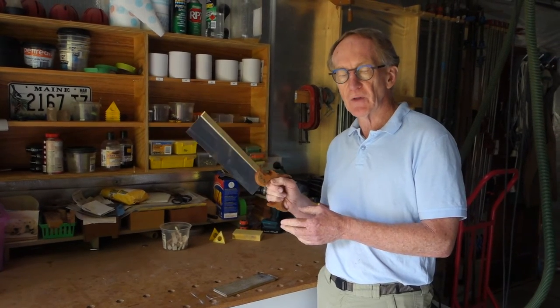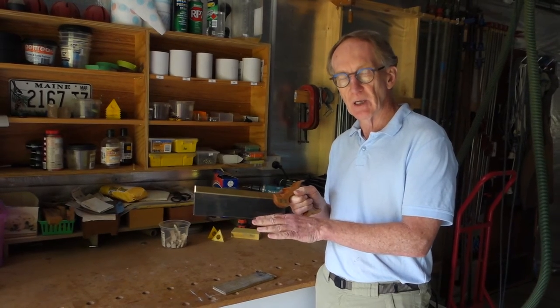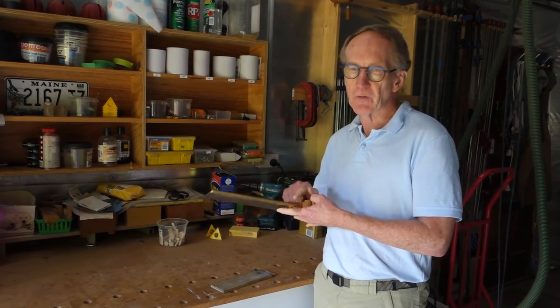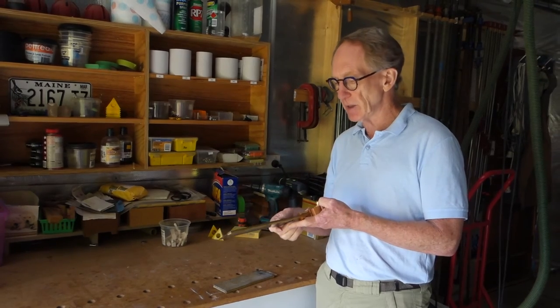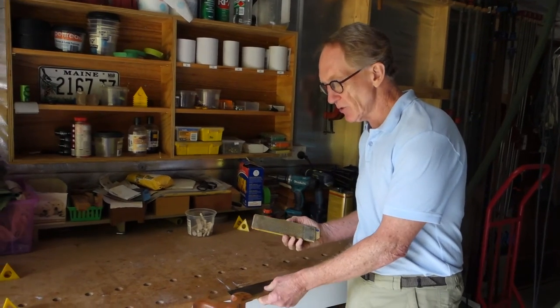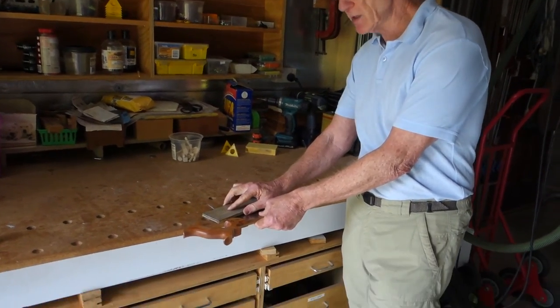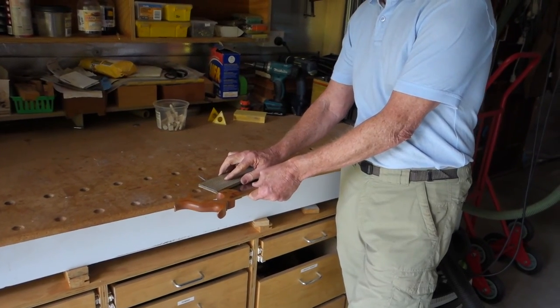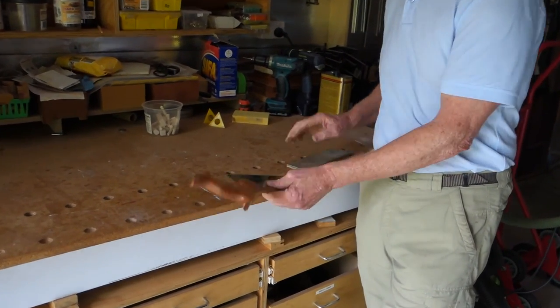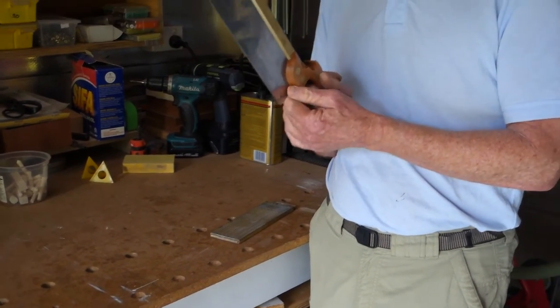If it wanders off the line to the left, it means there's still a bit too much set on the left of the saw. If it goes to the right, there's still too much set on the right. To correct that — let's say it's drifting to the left — just take one more pass on the left-hand side. Then go back and do another test cut to see if you've corrected the drift.